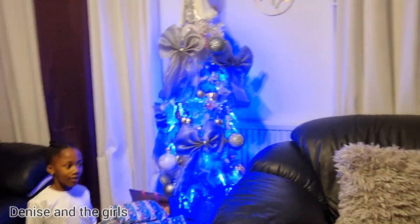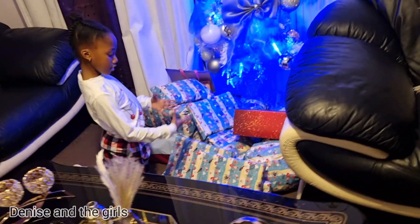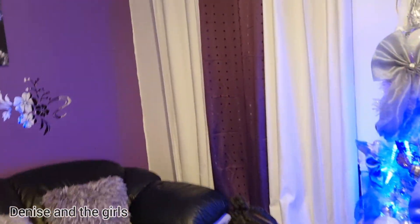Here is the Christmas tree and all the presents over here. We set up all our presents early, but one more thing we forgot - we forgot to decorate the stairs, so we're going to decorate them for you guys.